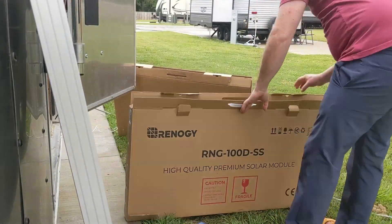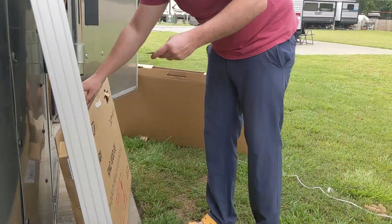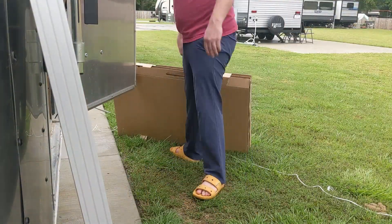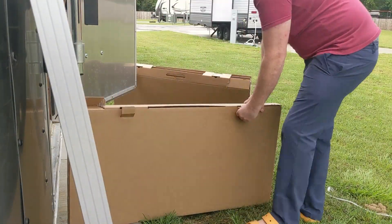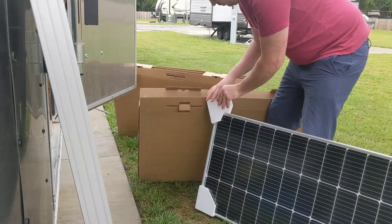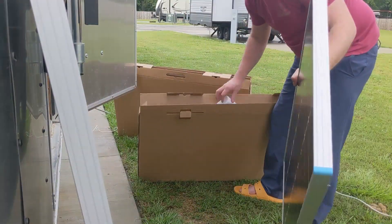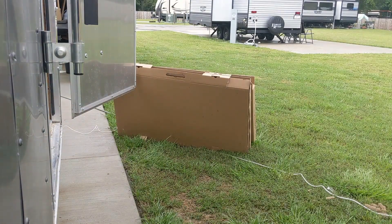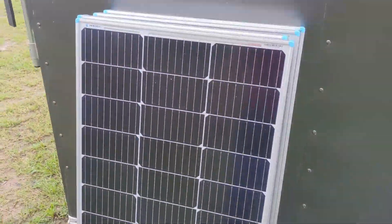There's going to be a warranty card here in a minute that I'll show. You can register your panels on their website. All of them are going to be the same — I bought four of them for my project. They all were packaged exactly the same. I bought them on Amazon and received them in about three days.